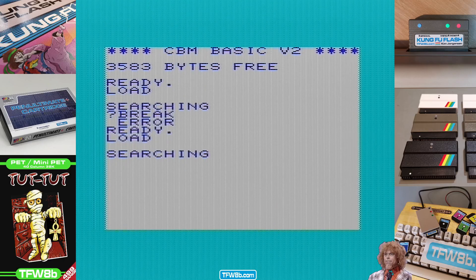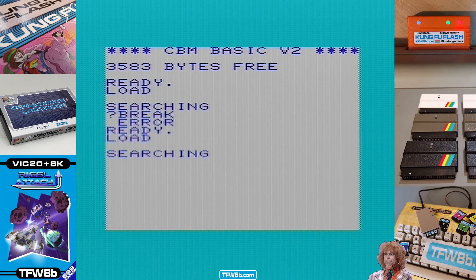Yo gang, Rod here. I'm going through some tapes — made a few of these videos now. Quite a few aren't going out because quite a few don't work. But yeah, I'm trying to load Alien Blitz for the unexpanded VIC-20 and so far, failure.